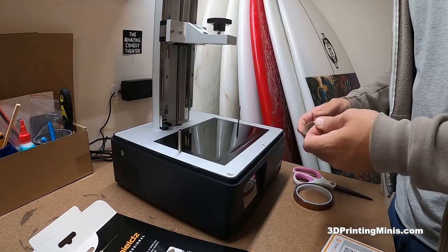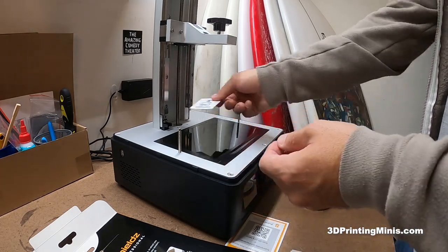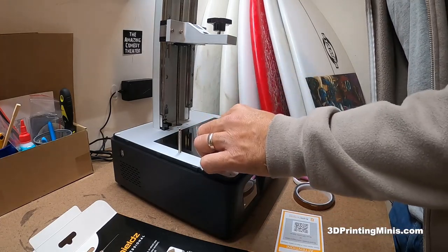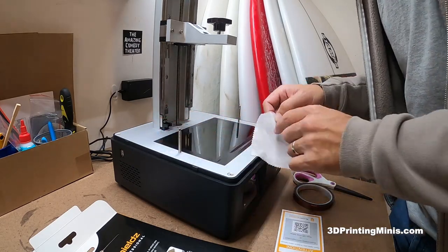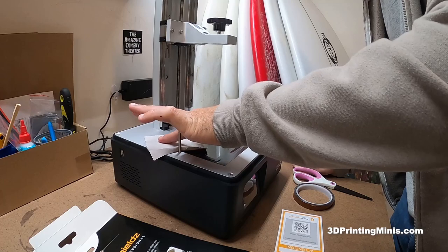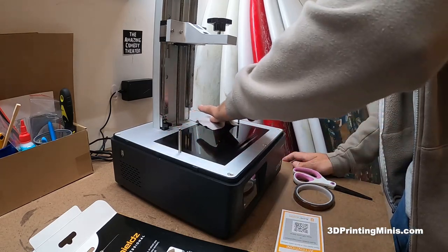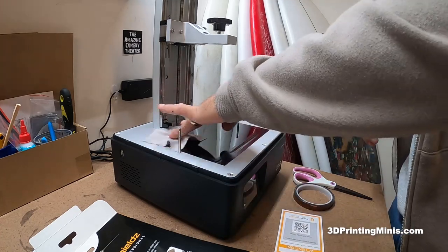I'm not even going to do rubbing alcohol. I have lens wipes since I wear glasses, but this is brand new out of the box, so I'm just going to wipe it down a little bit and see how that looks. There's like a scuff mark here, but it's on the protector and it looks more like a reflection — doesn't look like it's hurting anything. You want to get any dust out of the way to make sure you don't trap it under there.